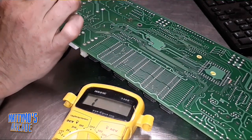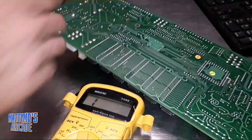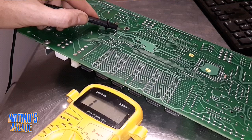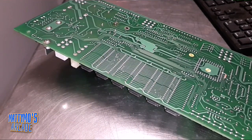So that trace is shot. Somewhere along this line, probably right here, the trace has been cut and it's not working. So that's probably all our problem is. I'm just going to go ahead and run a jumper wire from that little solder point there on the end to that tiny little dot. Hopefully I can do that. I'll show you how ugly I solder. We'll be right back.